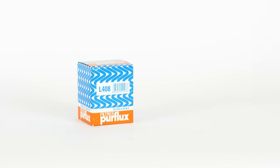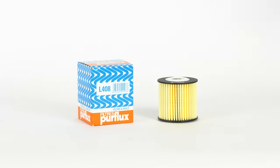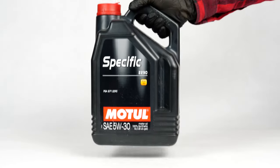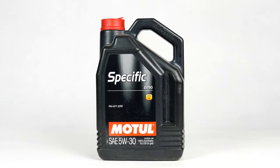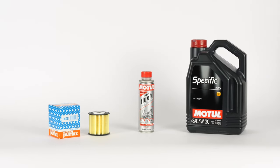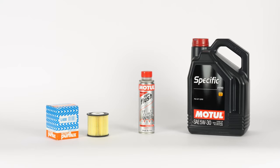In order to change the oil, you will have to purchase an oil filter, a pre-oil change cleaner, and an oil collector. You can find the recommended parts and products in the video description, as well as the link to the type of oil and the amount needed.